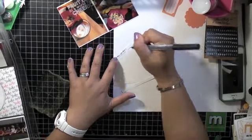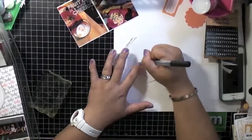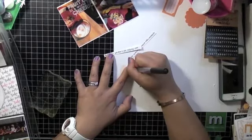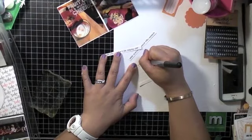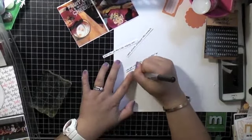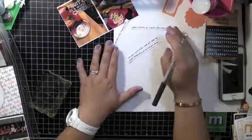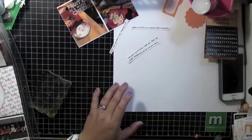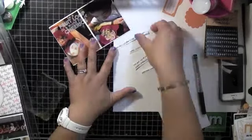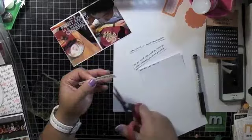Here I'm cutting out strips of paper — about a quarter inch each — and I'm journaling on the strips. I find it easier to do it that way than writing on a block and then cutting, because I never write straight and I can never write the same size. I ran out of room so I wrote some more on a little strip, basically eyeballing where I want to cut.